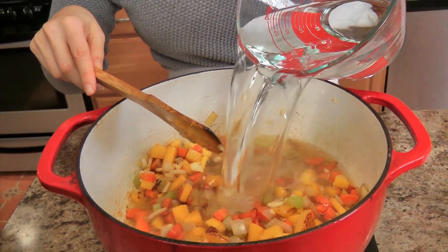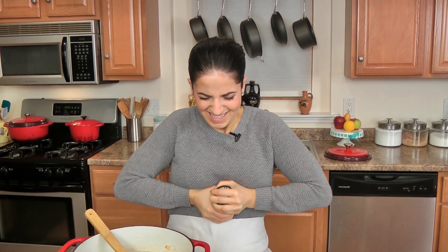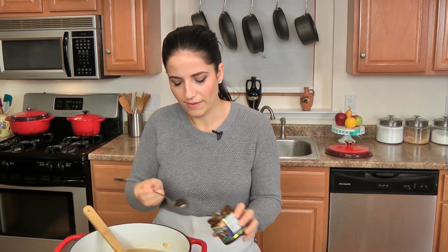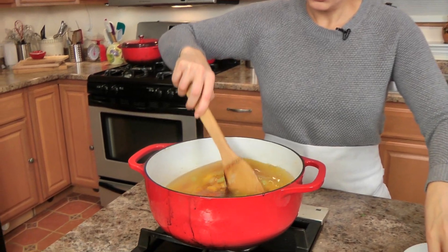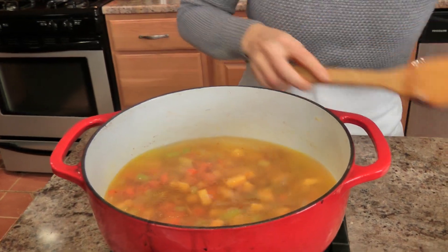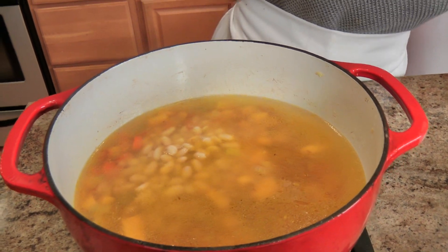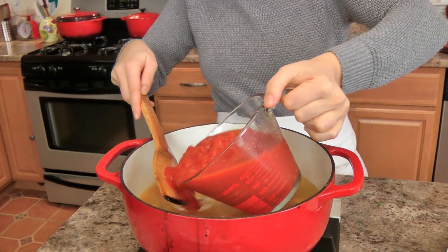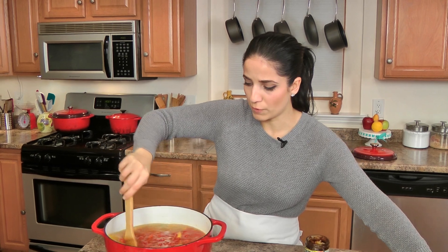Adding in my stock — for me it's just water and soup base because it makes it easier, but sometimes I use pre-made stock or homemade stock, it depends on what I have on hand. This is vegetable stock because I want to make this a pure vegetable soup. Then I'm going to add in my cannellini beans and my crushed tomatoes. You can also just buy crushed tomatoes if you want.